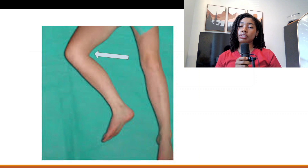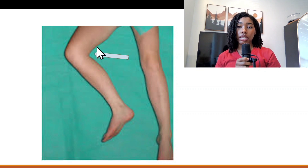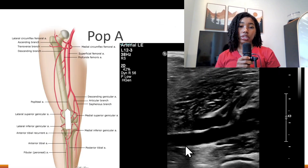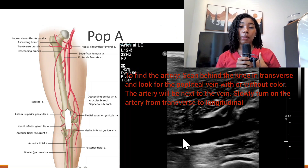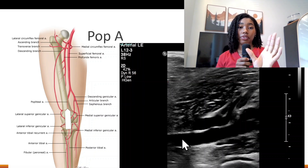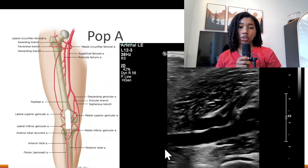Make sure the patient is in the proper position — they may need to bend their knee slightly more so you can access the popliteal fossa. The transducer will go behind the knee to image the popliteal artery. Take the popliteal artery images proximal to where the anterior tibial artery branches off. Before that bifurcation is where you want the majority of your image — focus on that part.